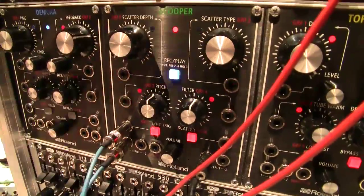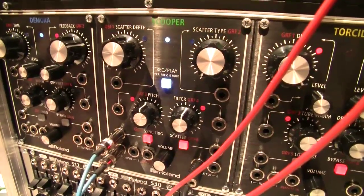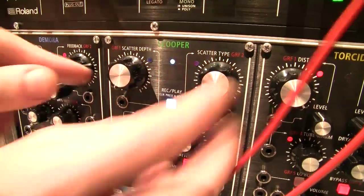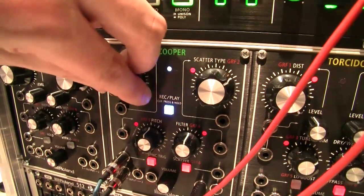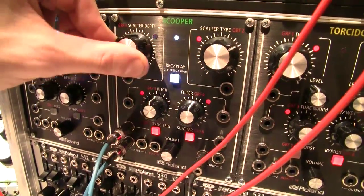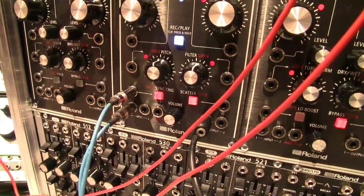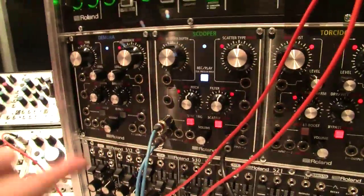When you press the button, it repeats quantized — creating a looper effect. Then you add the scatter effect with a depth control and a type selector. It's kind of like a beat repeat but more advanced, doing bit crushing, filtering, reversing, and all kinds of things. CV control is available for the wet level, bypass, and various parameters just by connecting a CV cable.